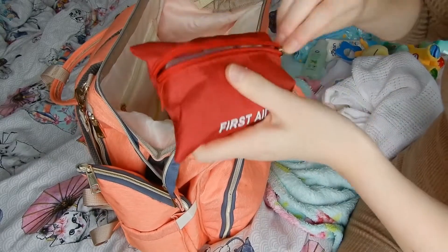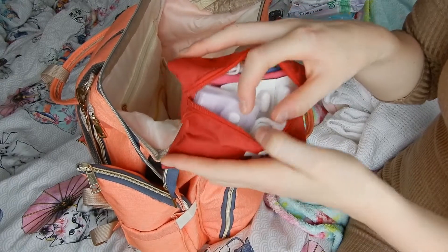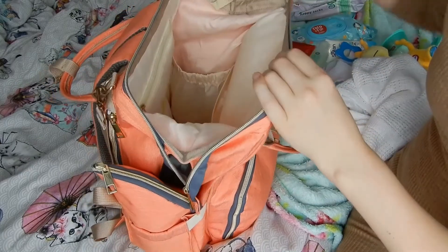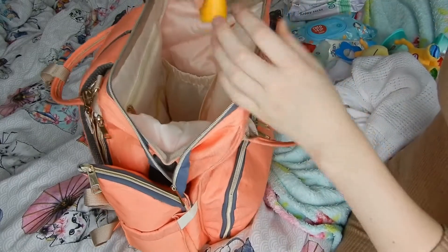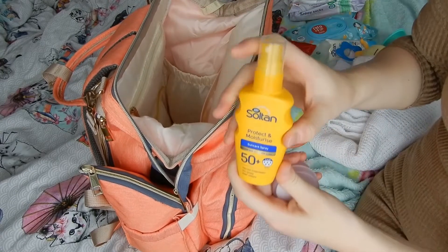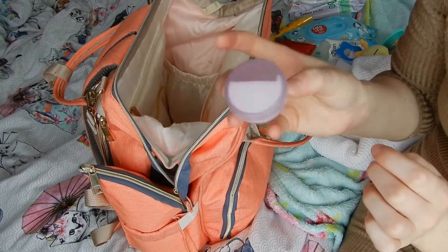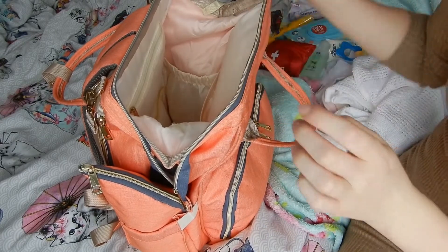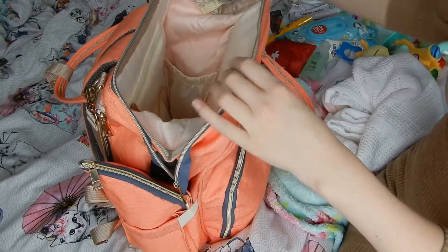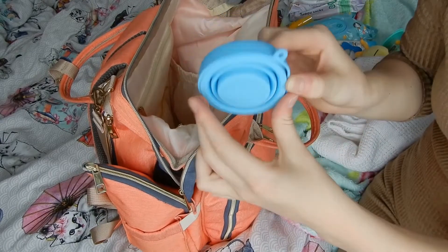We have a little first aid kit with some masks, tablets, bandages, travel sickness tablets, and plasters. I've got some cream — a spray one that was also in the Boots three-for-two offer. And in here I've just got a little pot of Savlon, a little bandage, and a little foldable cup.